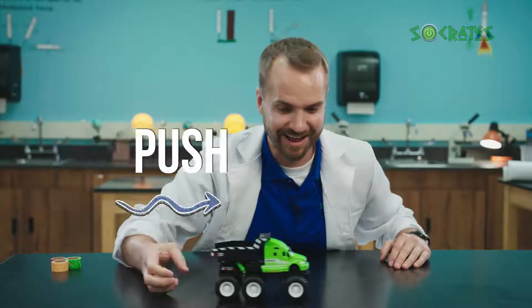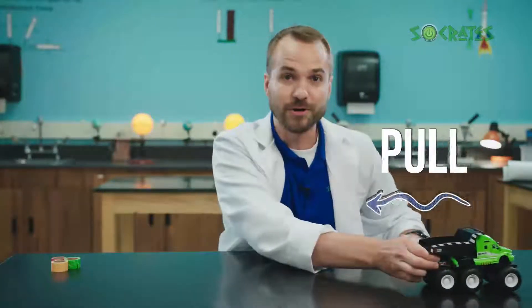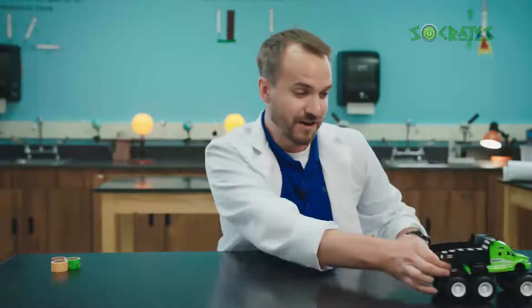This is a push. This is a pull. Say it with me. Push. Pull. Push. Pull.